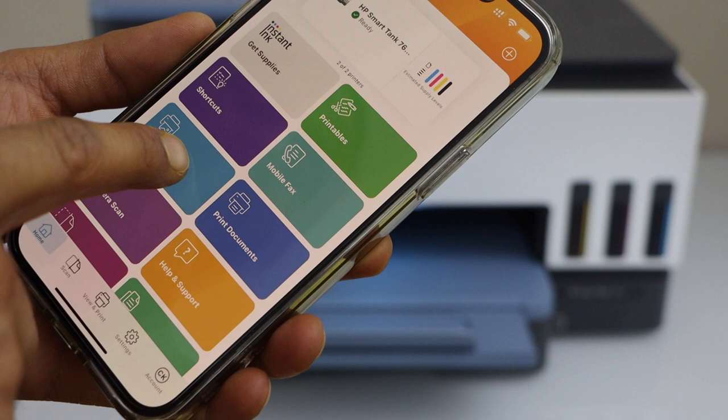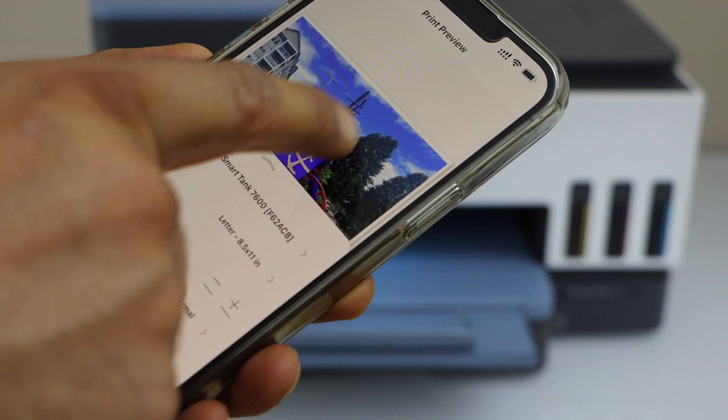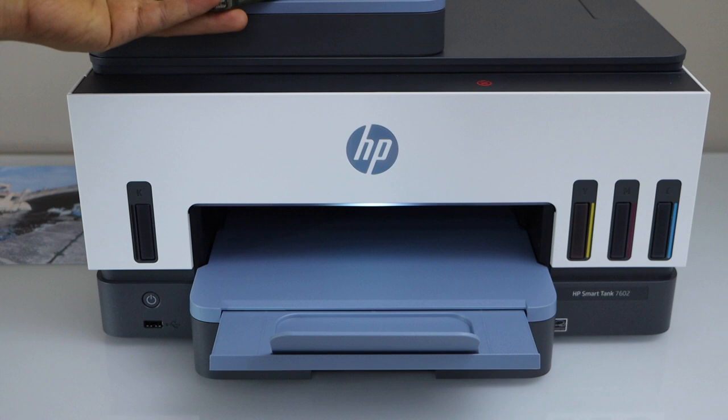You also have some favorite photos or different kinds of photos. Select the photo, check if the paper size is correct, and then click on the print button. It's very easy to print photos with this printer.